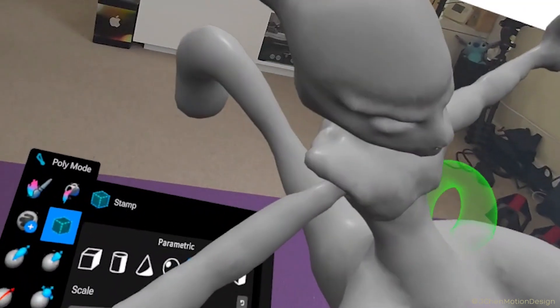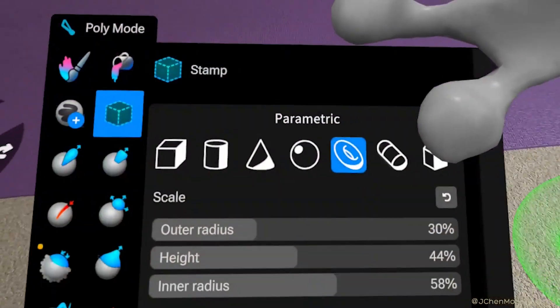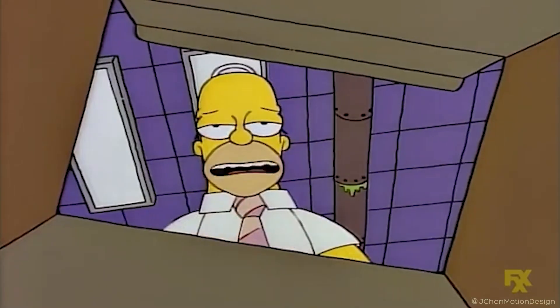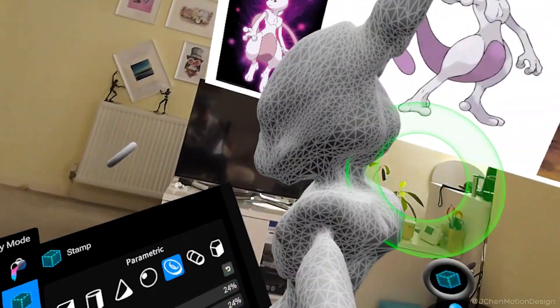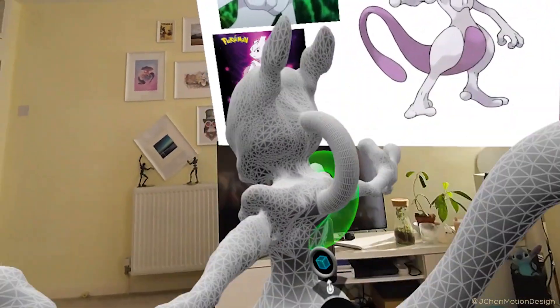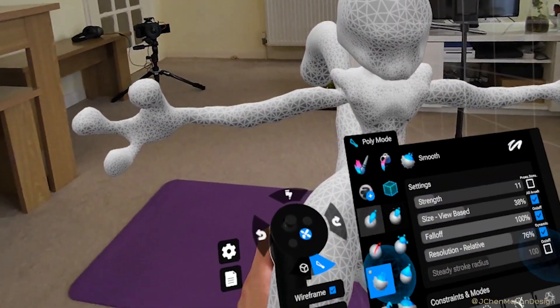For Mewtwo's outer vein, let's use this donut shape. There we go. Now onto some painting.